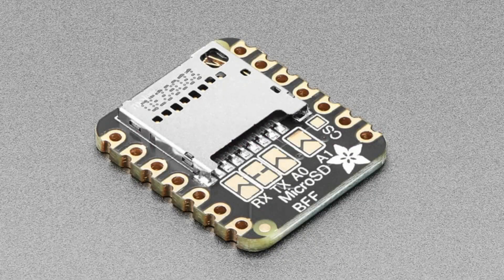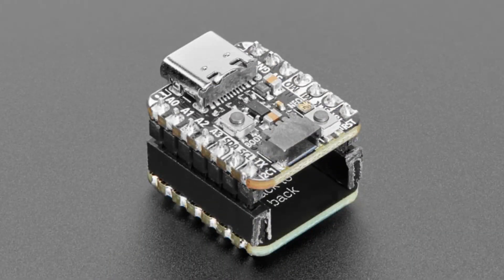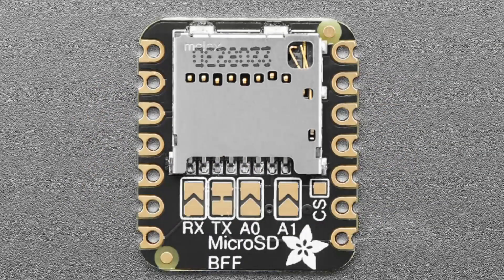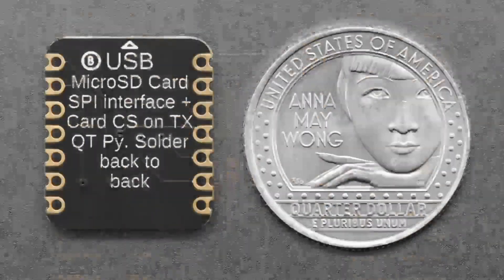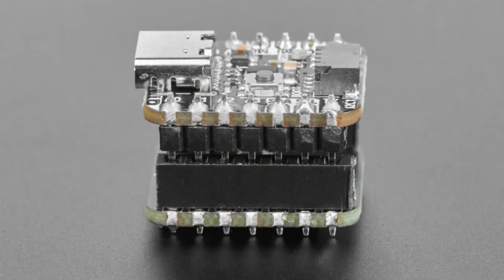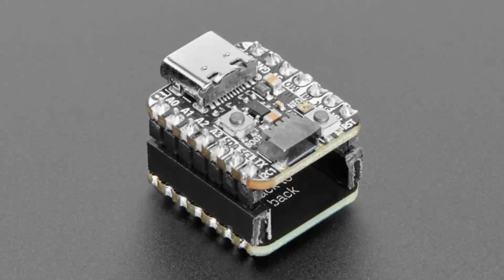We've got two BFFs. Number one is the microSD BFF, which you can solder to the back of a board — for the demo it's soldered to a header so you can plug it in. It connects a microSD card over the SPI pins, great for storing audio files, fonts, or images, or for data logging. If you want to make a miniature data logger, especially with our boards that have a STEMMA QT port, it's great for sensor data logging. The microSD card can then plug into your computer. Here it is, soldered as a little sandwich — very cute.